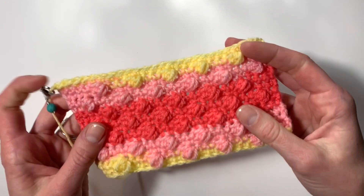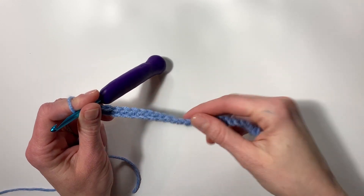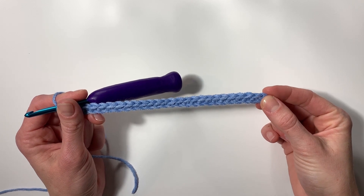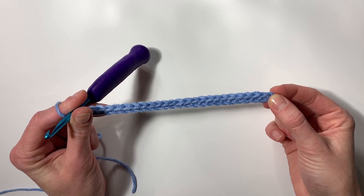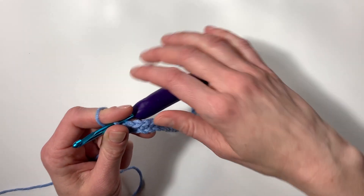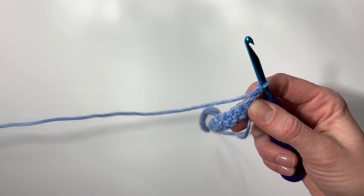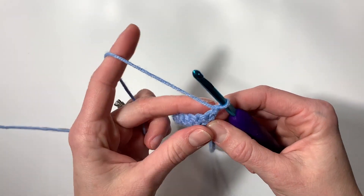To begin, we're going to chain 26 and then single crochet into the second chain from the hook, then single crochet across giving you 25 single crochets. On to row 2, you're going to chain one and turn your work, then single crochet into the first four stitches — that's including the same stitch as your chain.